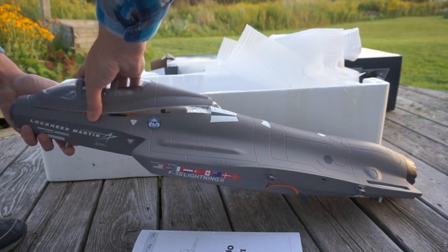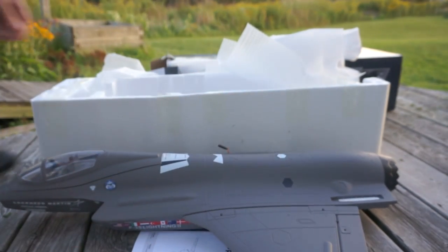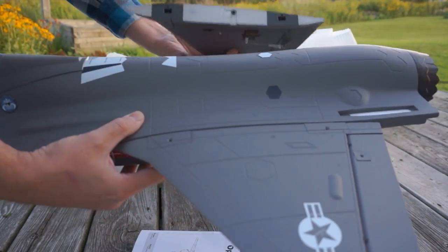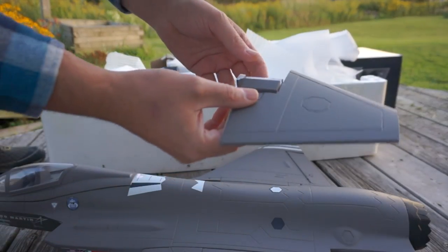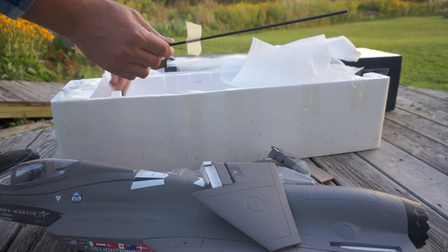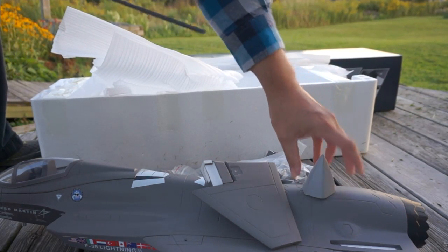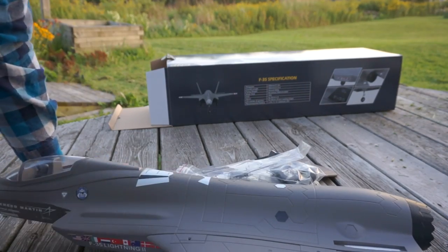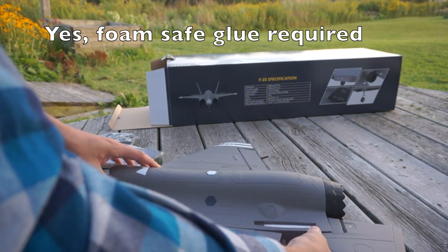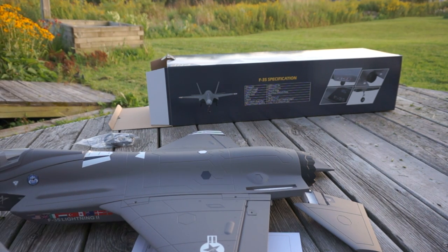We have a cockpit with a pilot, which is pretty cool. Here's one of the wings with a fairly big aileron on it. I'm going to do a quick mock-up to give you a sense of what it looks like. This control surface has a control horn, so it must be an elevator. Here's the carbon fiber brace, the nose wheel package, some control horns, and that's it — the rest is foam. There's also the nose cone. You'll need foam glue to build this thing.